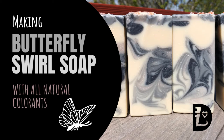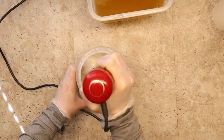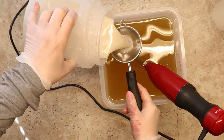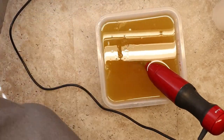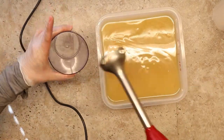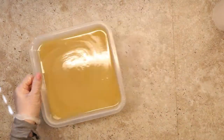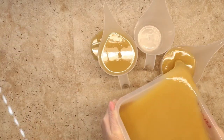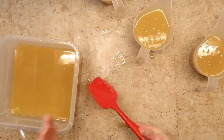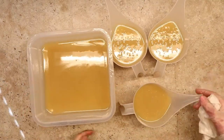Hello, this is Lori with Lori Lynn Designs. I'm the soap maker here on this channel and I sell my soap to my friends and family in my community — it's a lot of fun and it keeps me out of trouble for the most part. Today I am making a butterfly swirl soap technique. My 'unsoap' is unscented with natural colorants, so if you don't like scents or synthetic additives, this is the soap for you. But I believe great soap doesn't have to be boring, and that includes unscented soap.